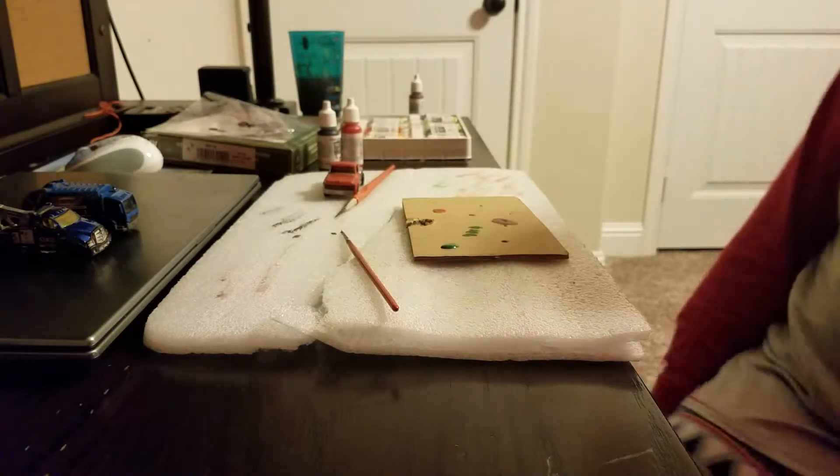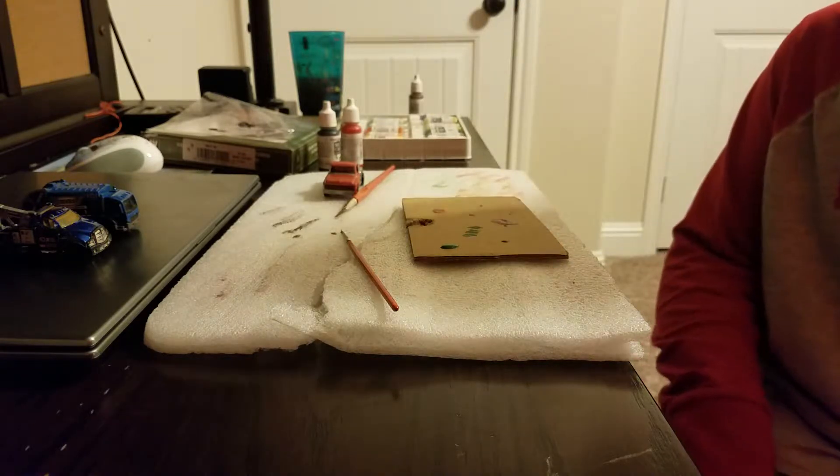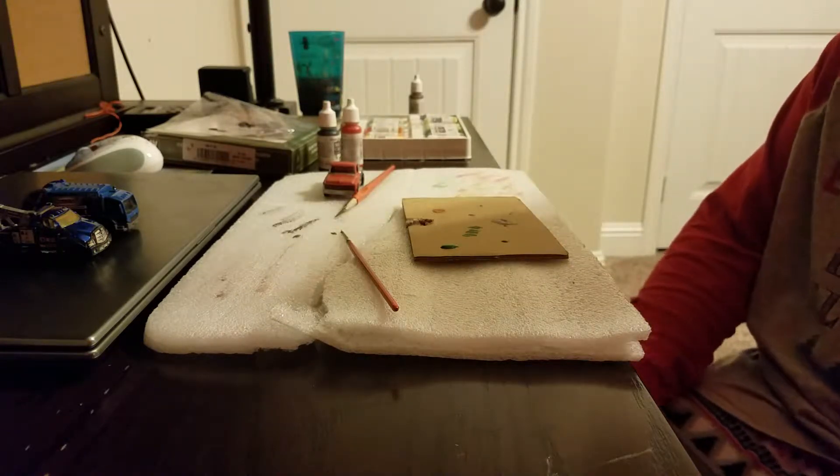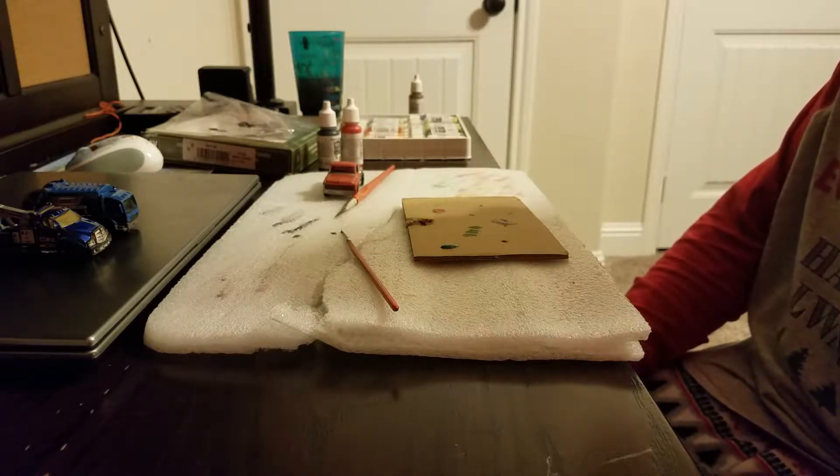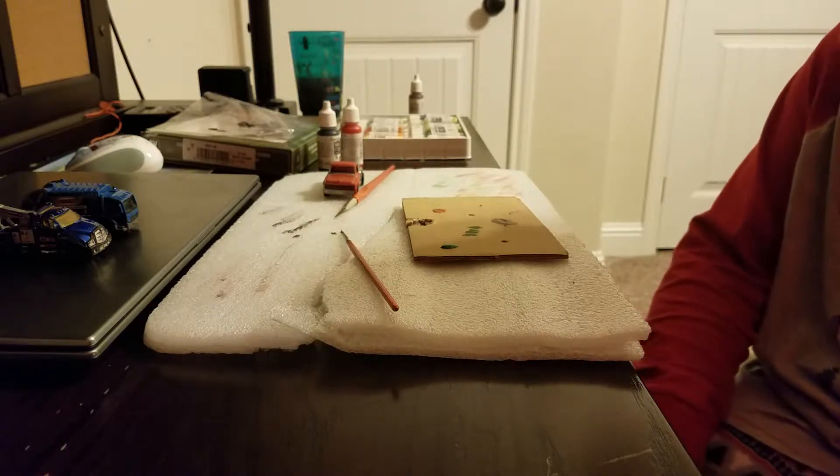Alright, hello everybody. Tyson here and today I'm starting off the how-to series, the weathering tips and tricks. So today we're going to start off with panel lines.